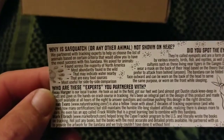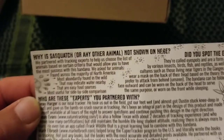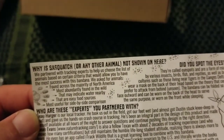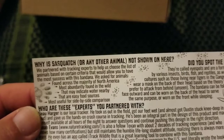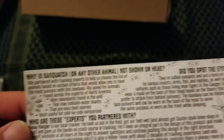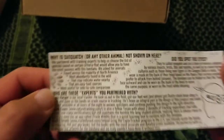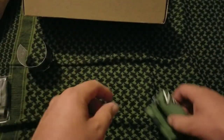We got some tips — 'Why is Sasquatch or any other animal not shown on here?' They partnered with tracking experts to choose animals based on certain criteria: ones found across the majority of North America, most abundantly found in the wild, that may indicate water nearby, that are easy food sources, and that are most useful for side-by-side comparison. I'll read the rest of that later — it's kind of like a little instruction manual.